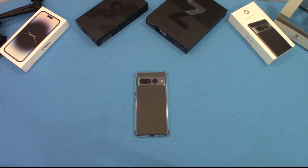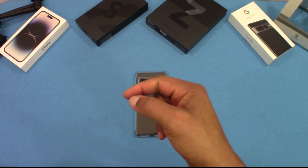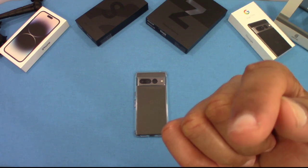That was a quick look at the Tiloxi shockproof clear case for the Google Pixel 7 Pro. It's a nice, inexpensive case that gives you decent drop protection and feels good in hand — it doesn't feel cheap. I'll put the link in the description if you want to get this. If you have any questions, hit me up in the comments. If you liked the video, give me a thumbs up and don't forget to hit the subscribe button. This is LawmanFJ, out.